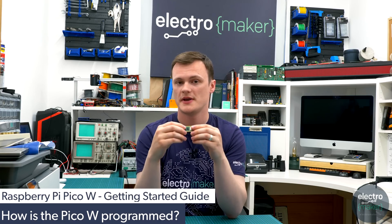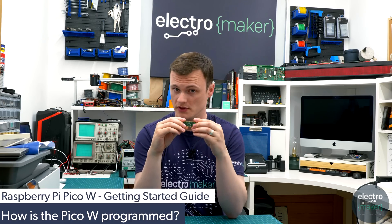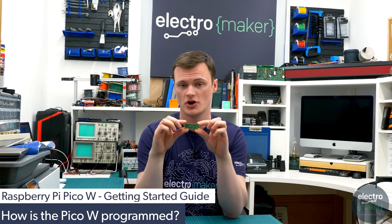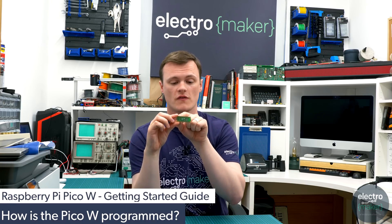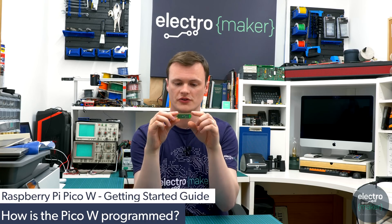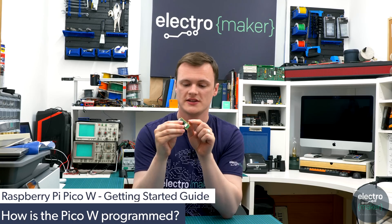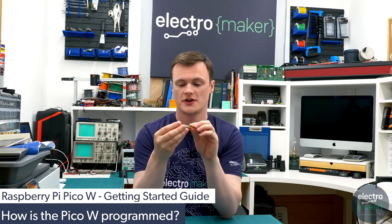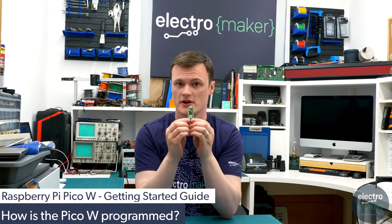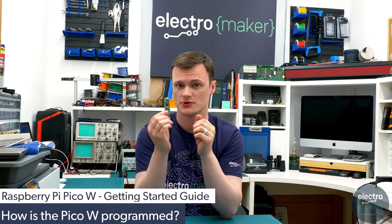You may think that the Raspberry Pi Pico W is only suitable for maker projects, but it has also been designed to work with commercial projects. On the edge of the PCB are castellated holes — plated on both the outside and inside — so you can directly attach this to a PCB pad and solder it in. This makes it a very nice low-profile microcontroller with Wi-Fi capabilities for use in commercial devices.